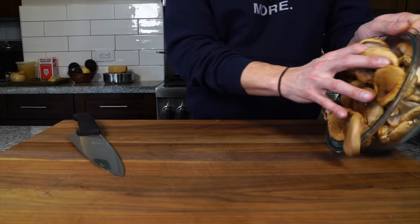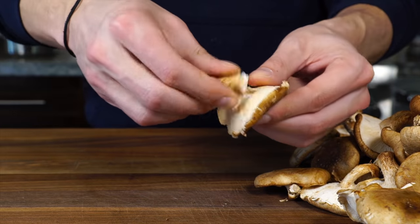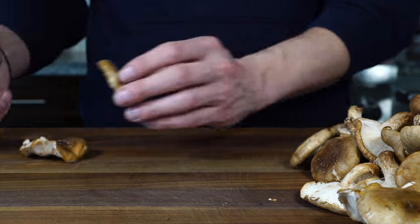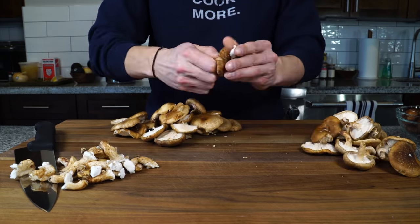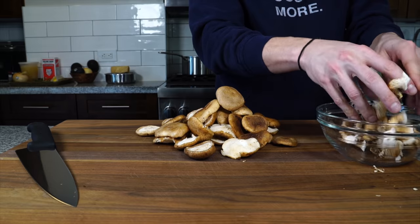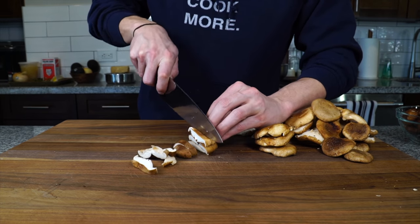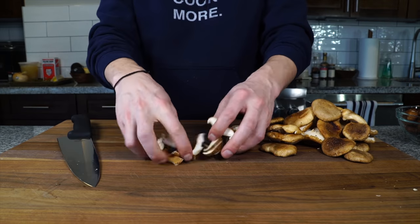First let's prep the shiitakes. To prep them, you just want to rip the stem off — just give it a pinch and a twist and the stem should easily come off. Then we're going to cut them two ways. The first way is into sort of half inch, quarter inch thick slices. Keep in mind that when we cook them, they're going to shrink by about half.